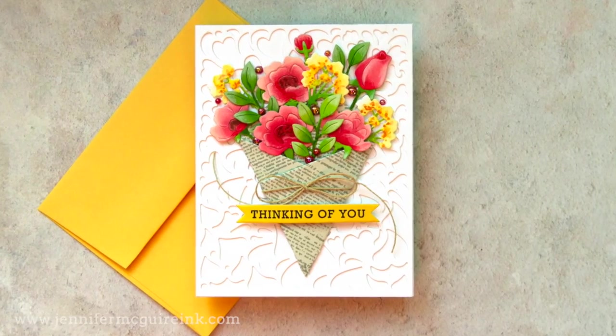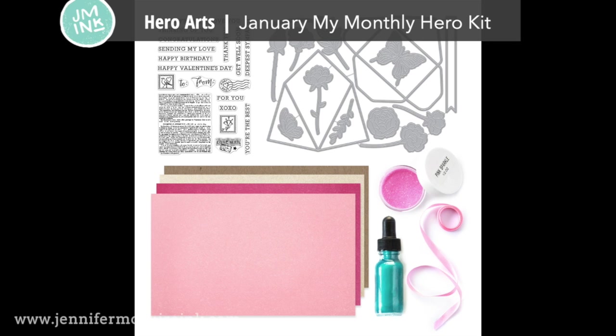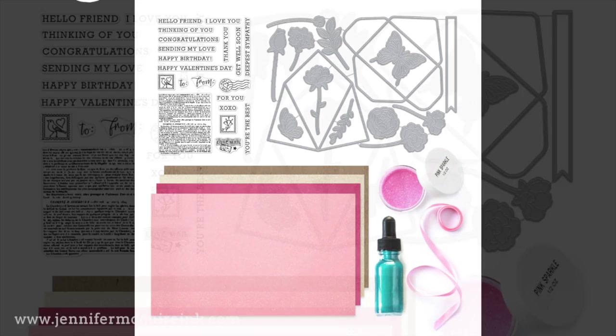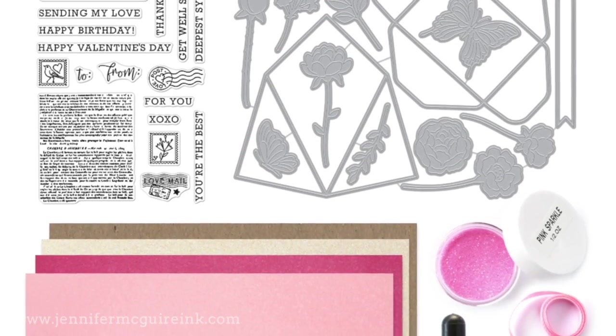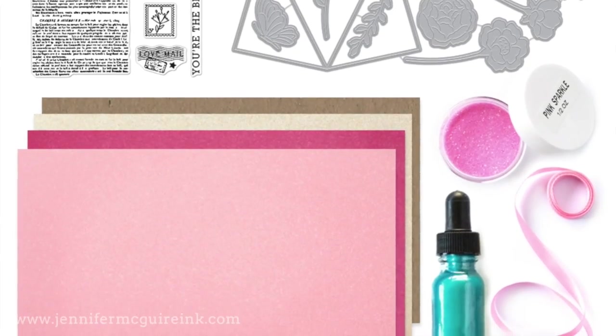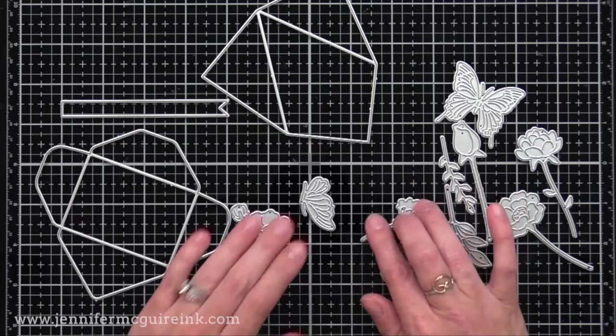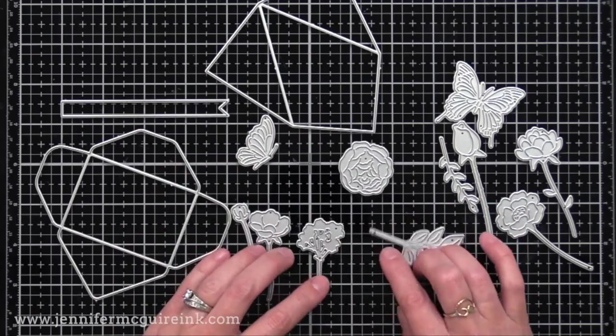This is my first card and it features a bouquet of die cuts. All of these dies are from the Hero Arts January My Monthly Hero Kit. This large kit includes a four by six stamp set, lots of dies, some specialty papers, and more. This kit costs about half the value, so it's a really good deal, and there are many ways to use it, which I'll show you today.